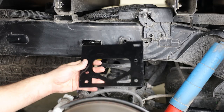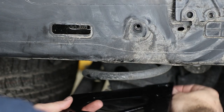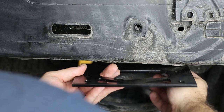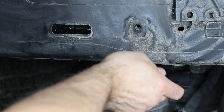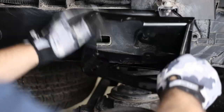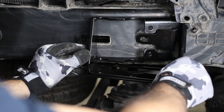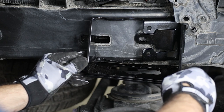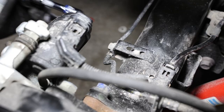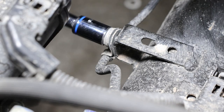In that orientation, attach the upper bracket to the frame using the provided M8 button head cap screws, which go through the wider-spaced holes and into the frame holes where the bump stop bolts were. Before tightening, place the upper brace onto the bracket and move them around until all frame holes line up, then tighten the M8 screws and set the upper bracket aside for now.